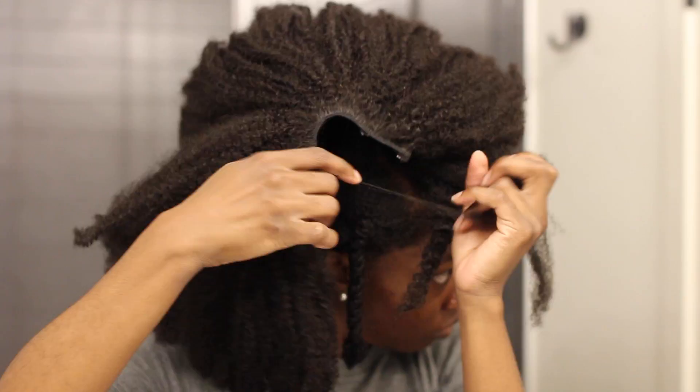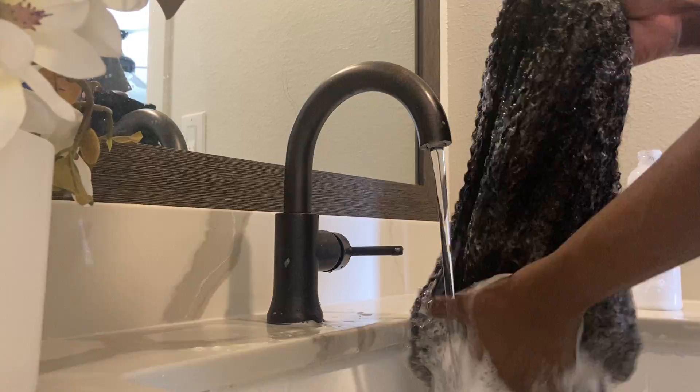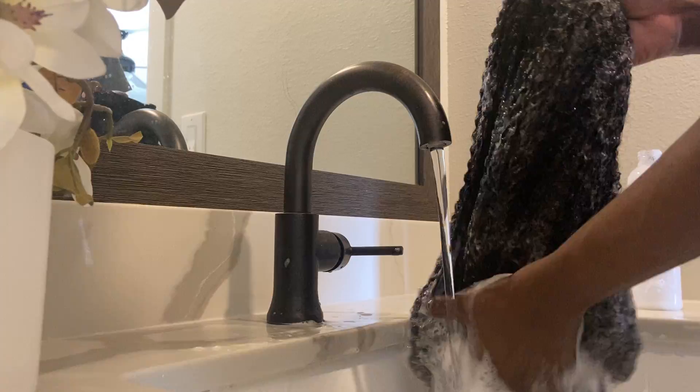This is what the hair looks like straight out of the box, but I'm not going to leave it like this. I'm going to go in and work some magic and style it a bit more. I start by washing it with regular old shampoo, then go in with conditioner. As I'm applying the conditioner, I'm also detangling the hair with my fingers.